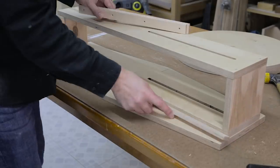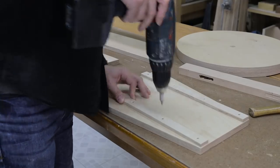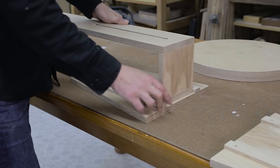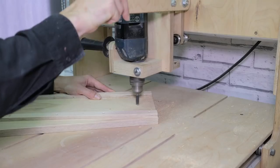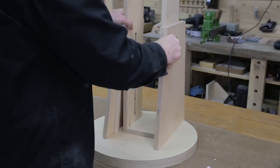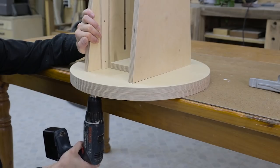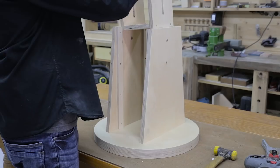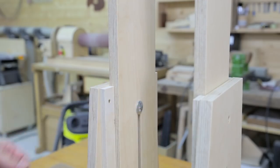Now we're ready to put the stand together. First, I attach these pieces that will act as a guide for the lifting system. Once they're in place, I make sure it runs smoothly, and then I mark and drill the position of the locking screw. Having checked its position, I screw the lifting system to the bottom of the stand. I'll use a mushroom head square neck screw so that it won't turn when tightening the knobs.